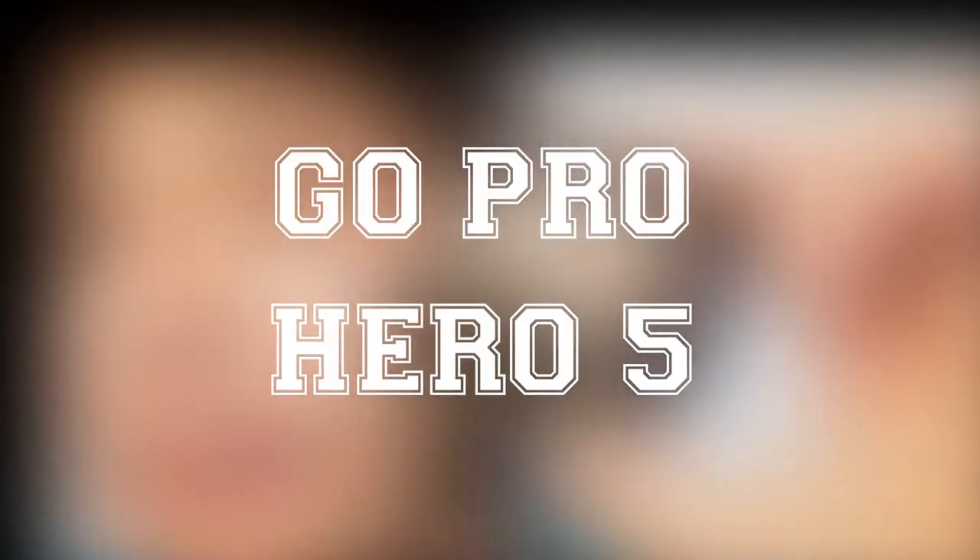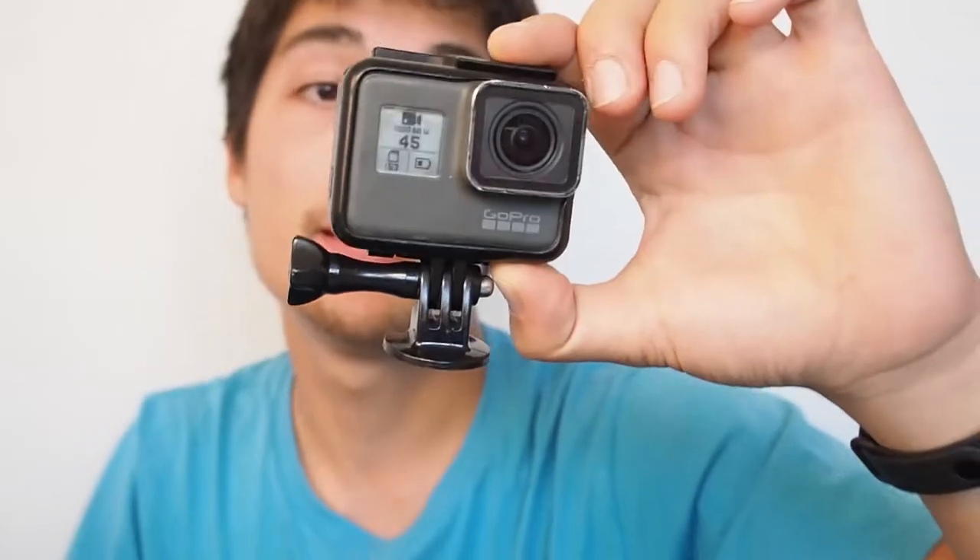So here we have the GoPro Hero 5. I really love this one. At the beginning I had a couple of problems, but I updated the firmware, changed the SD card, and now I don't have any kind of problem with this camera.